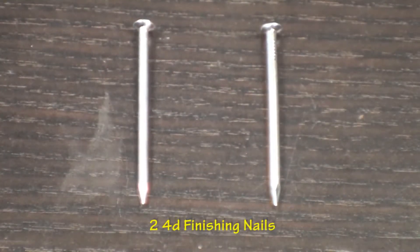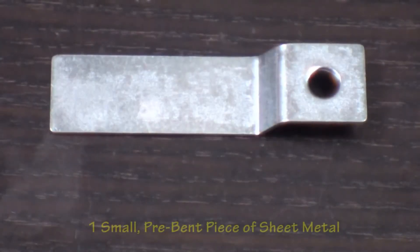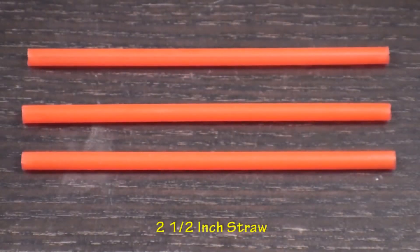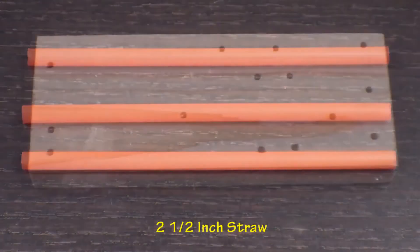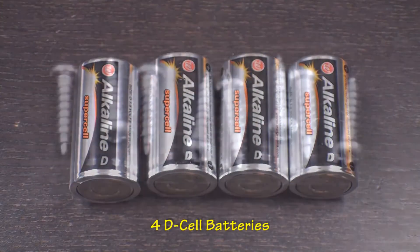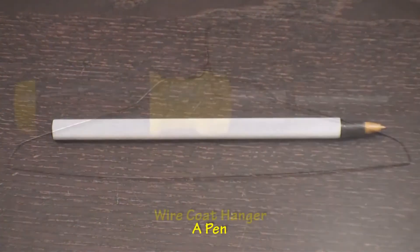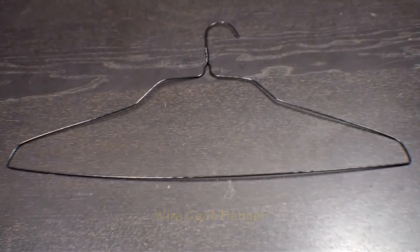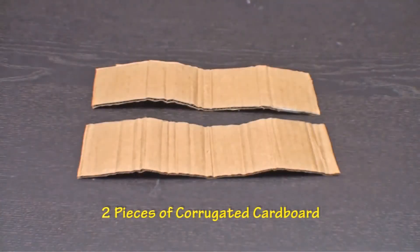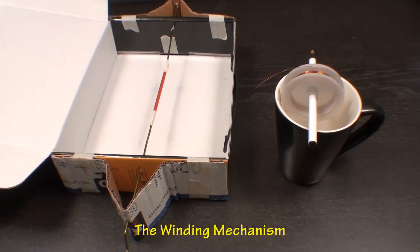You will also need two 4d finishing nails, a sheet of fine sandpaper, one small pre-bent piece of sheet metal, a two and a half inch plastic drinking straw, one wooden block, four D-cell batteries, two small wood screws, a pen, a wire coat hanger, wire cutters, and two pieces of corrugated cardboard. First thing we need to do is create a winding mechanism.